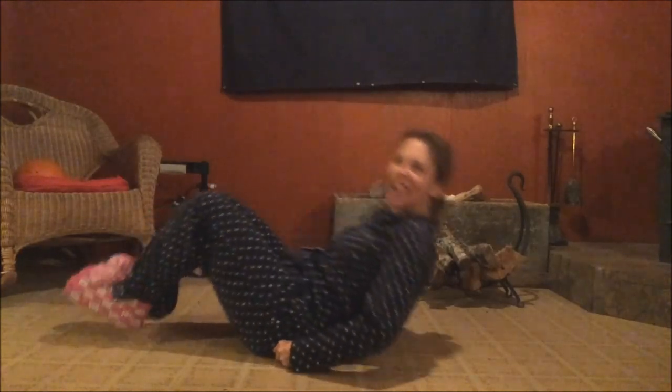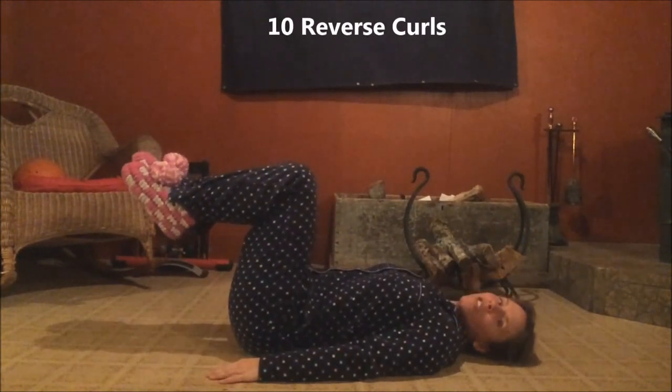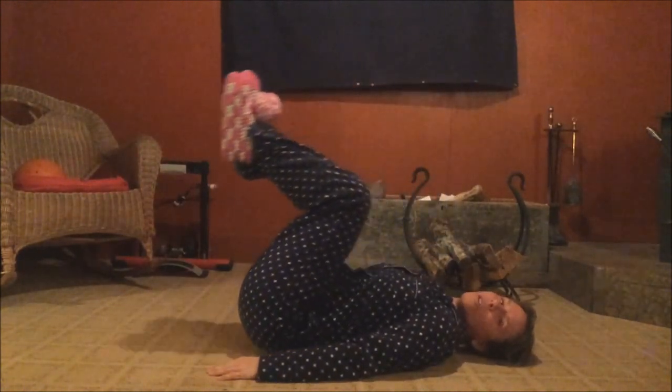We are gonna do all these ab exercises laying on our back and we're gonna get it done right now. Let's lay back and do a killer ab series in our pajamas. First thing we're gonna start with is keeping our feet up and we're gonna do a reverse curl.